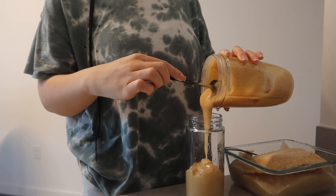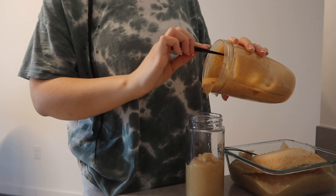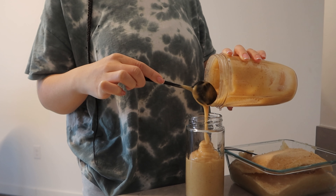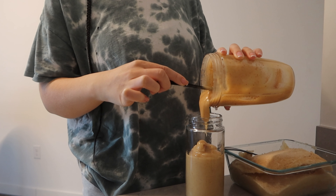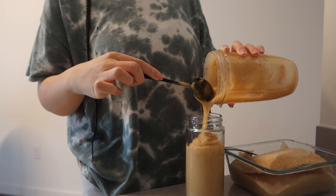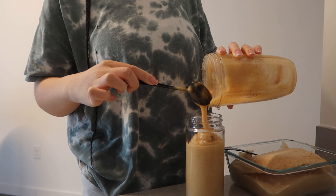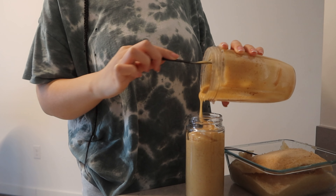I always make sure I get wild-crafted sea moss — that is some of the highest quality sea moss you'll find, and it guarantees you're actually reaping the benefits and not getting something fake or GMO. In that case you wouldn't be getting the 92 of 102 minerals that the body needs, like Dr. Sebi said. I've linked below the website I get my sea moss from — if you guys order, let them know Ebony sent you.